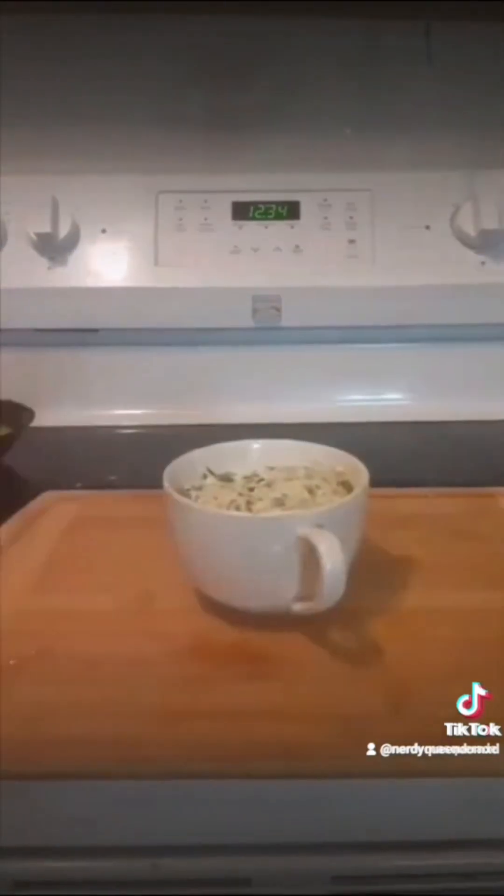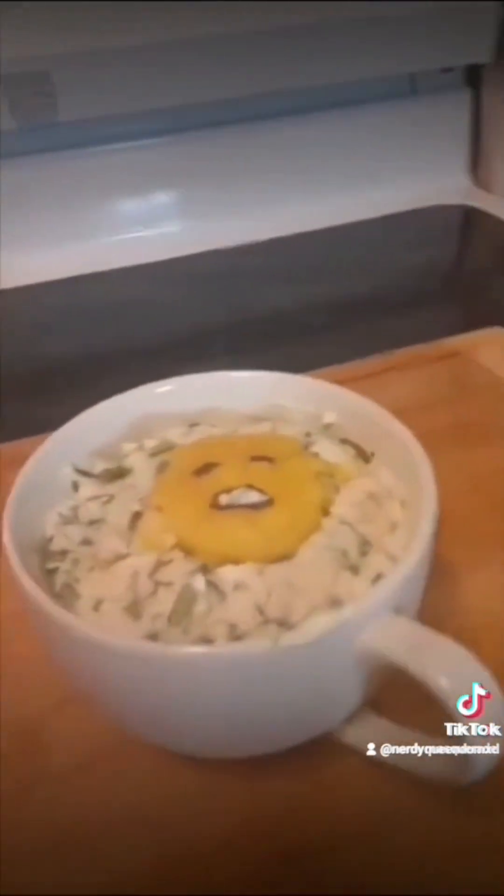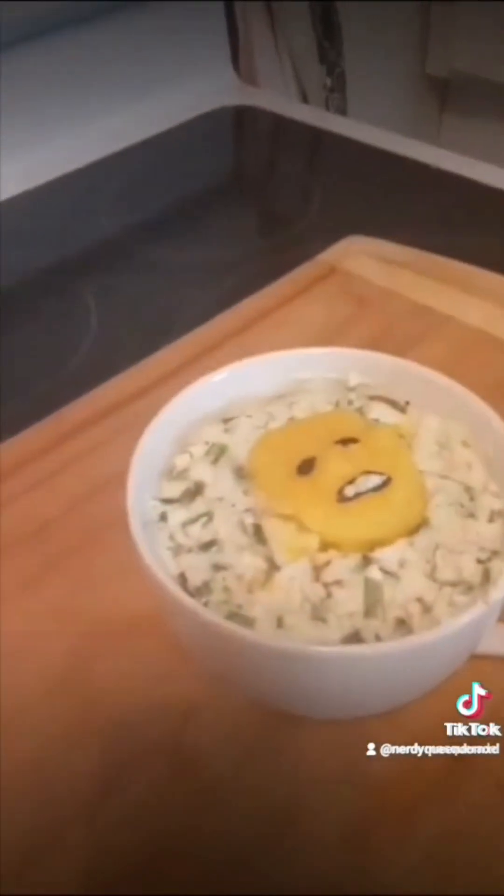This recipe turned out okay, but it gave me so much trouble. It's hollandaise sauce and asparagus mousse. It makes an okay dip.